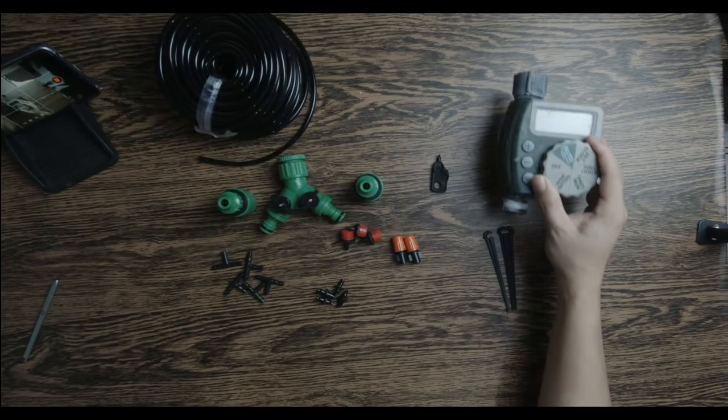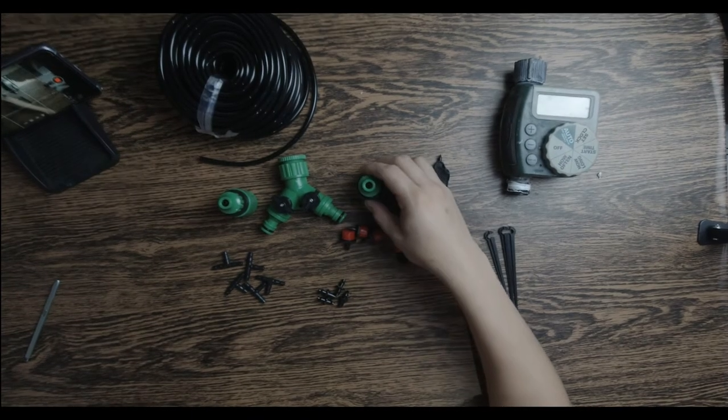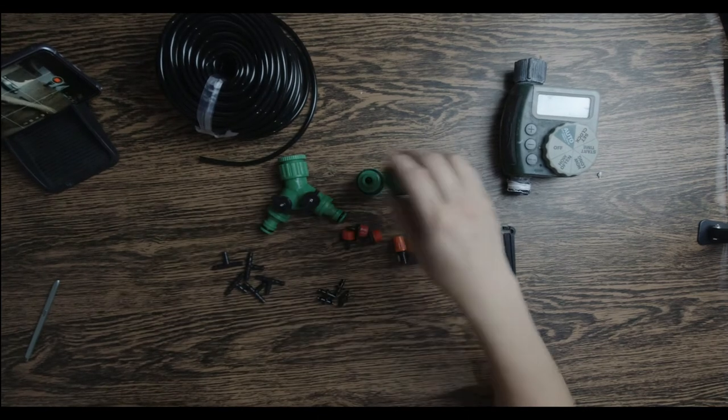As long as, mga tito, mga tita, okay yung supply ng tubig natin — medyo may kalakasan din para yung tubig natin makarating doon sa dulo ng ating sistema. So itong mga connectors natin — mga connectors lang naman ito.